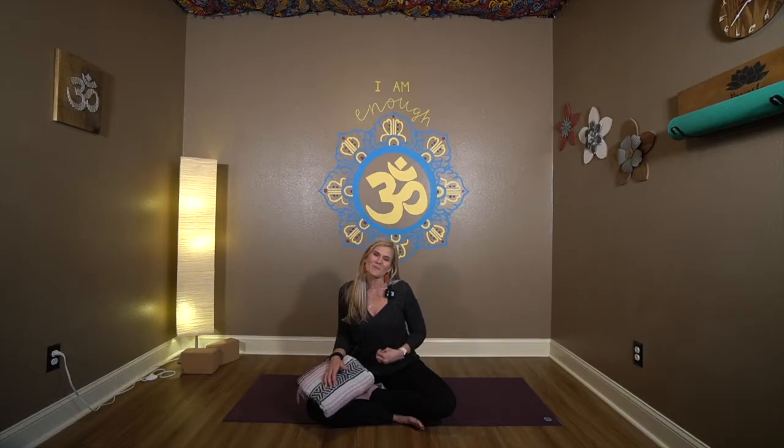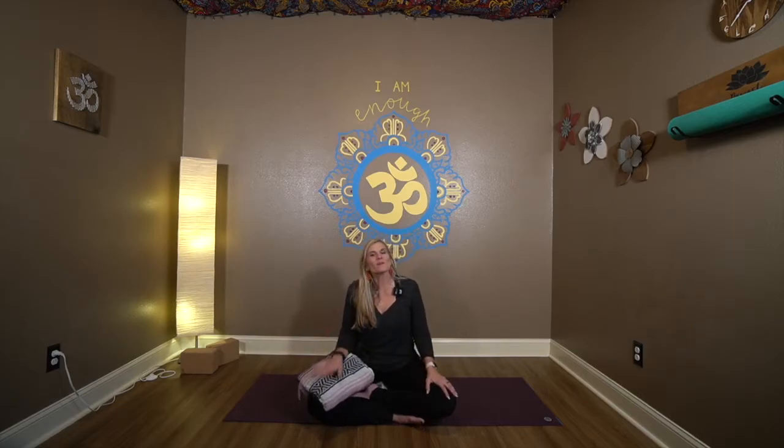In the second half of class — the yin part — after the vinyasa poses and core activity, we're going to slow it down and spend the last 20 or so minutes in some yin poses. We'll hold them for about three minutes apiece, and we'll be on our mats the entire time.